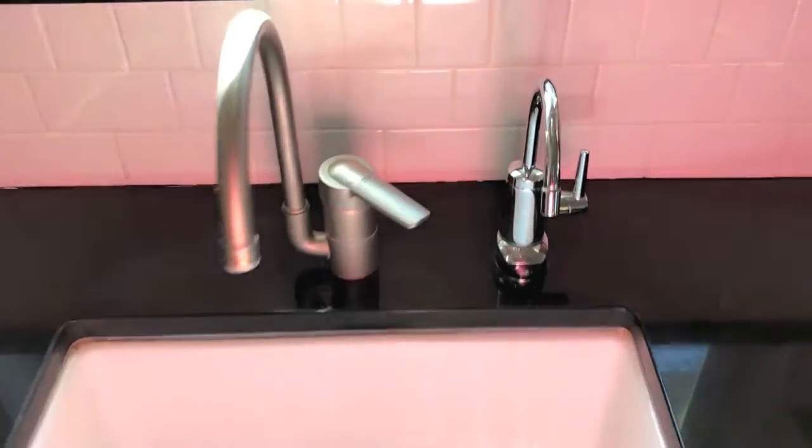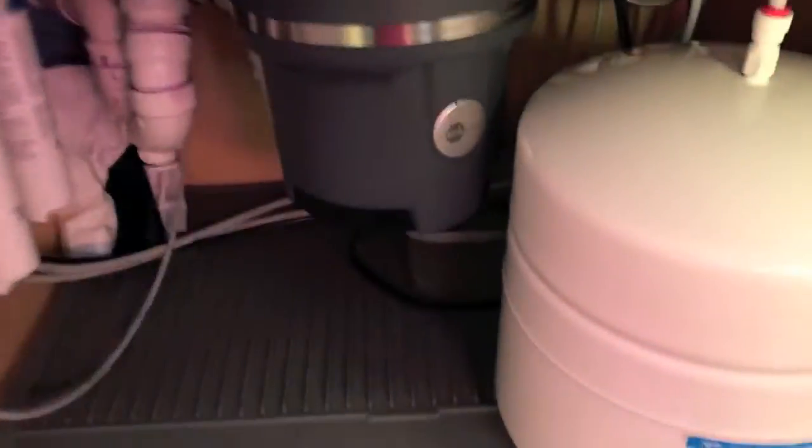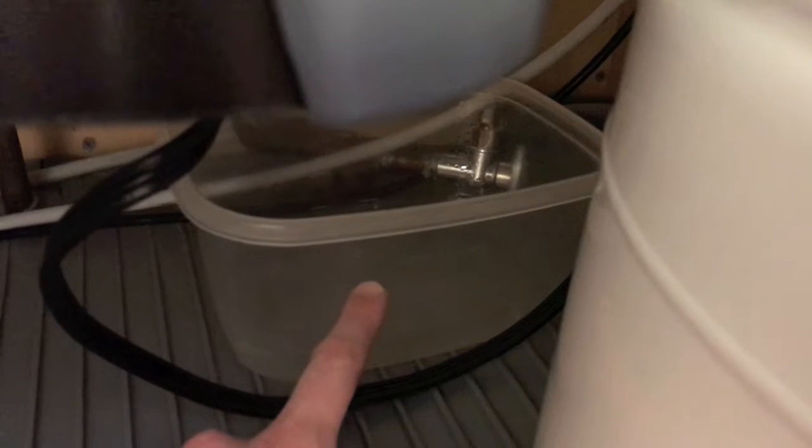Mike Borders here with the Mike Borders channel. Today we are talking about a reverse osmosis system — unfortunately our faucet is leaking. Here's the reverse osmosis faucet we are referencing, below the sink. This is your pressure tank, and I have a Tupperware dish in the location where the water is dripping. The first thing we need to do is shut the water off to the reverse osmosis system.